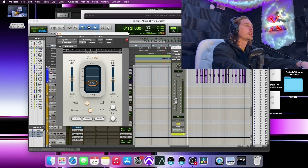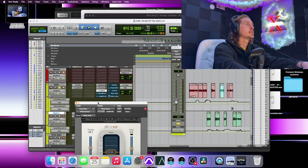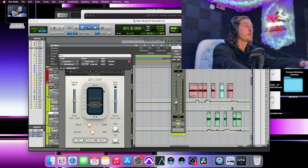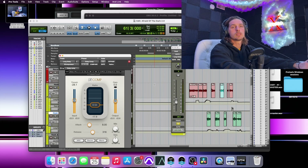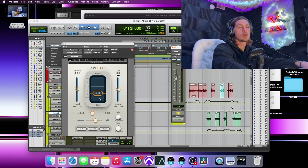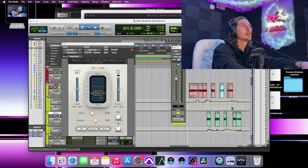You can do this with any type of compressor — you want to sidechain it. Not only do you have the slot for the long delay, you also have a slot for the delay comp. Without it, it sounds crazy. With the delay comp I have it set all the way up to unity, pulling in maximum 12 dB. That ducks the delay while the lead vocals are going, then once they stop it pops back up.